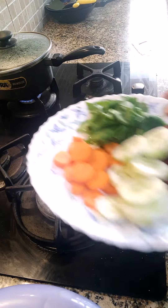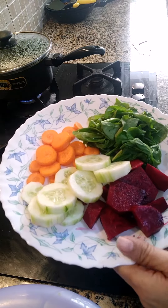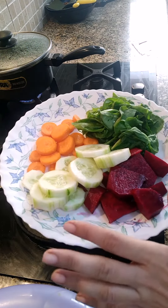Friends, welcome back. Today we are going to make a juice. Especially if you don't eat vegetables, this juice is very good for them. And it is very good for weight loss also.